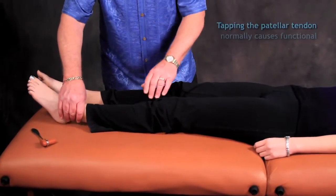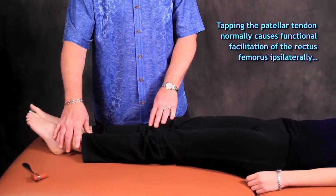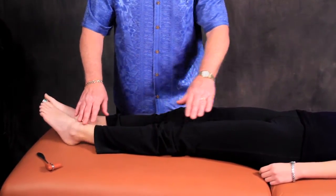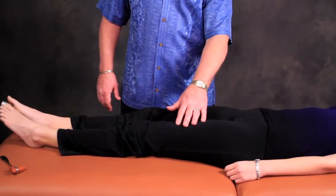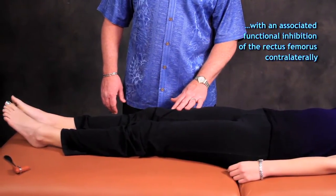It's the same idea as the patellar reflex that we've already discussed, and we can apply it contralaterally. If we check the patellar tendon on the left side, we should get functional facilitation of that rectus femoris ipsilaterally. However, because of the neurologic connection in the cord at L2, 3, and 4, we should get facilitation of the rectus femoris ipsilaterally, but inhibition of the rectus femoris contralaterally.